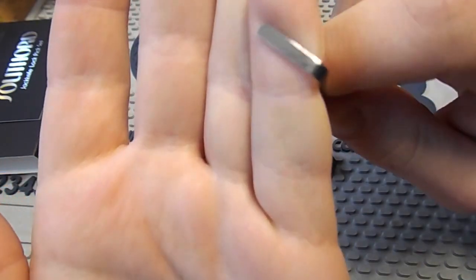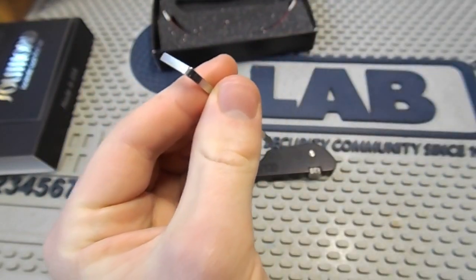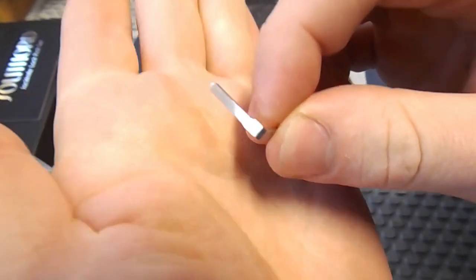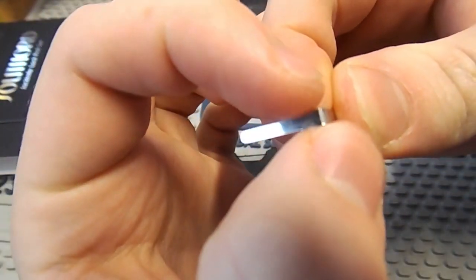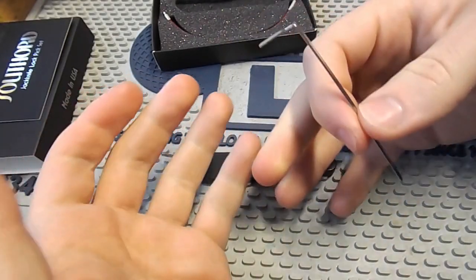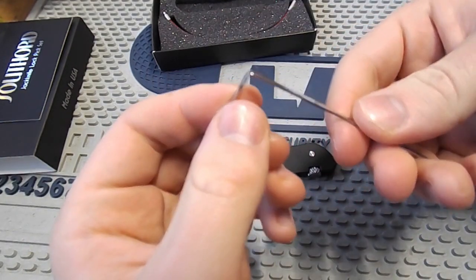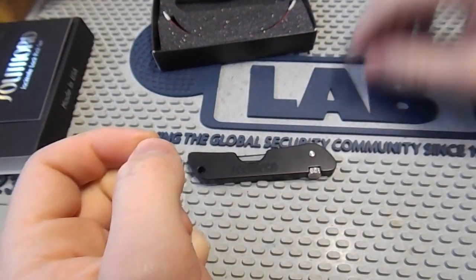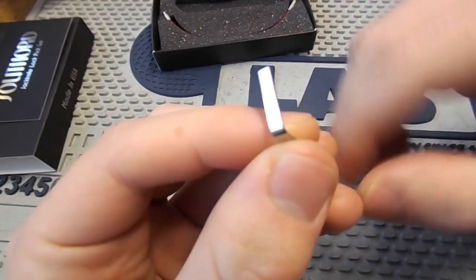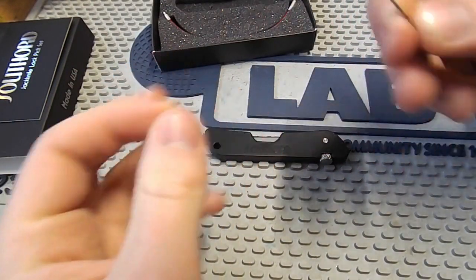The tension wrench they give is just one size, and that did disappoint me slightly. Here's another tension wrench that Southord make — one of my favourites. It's wide at one end and narrowed down, so it fits a wide range of keyways — not only locks with larger keyways, but also locks with smaller keyways. Whereas this one, if you come across a very small or restricted keyway, you're probably going to struggle to fit it in there. So I wish they'd maybe done something about that, though I could modify this if it really bothered me.